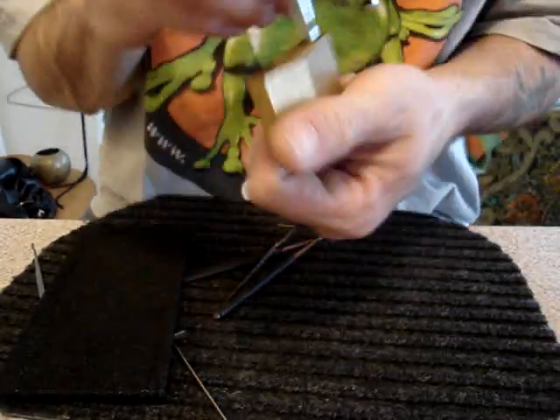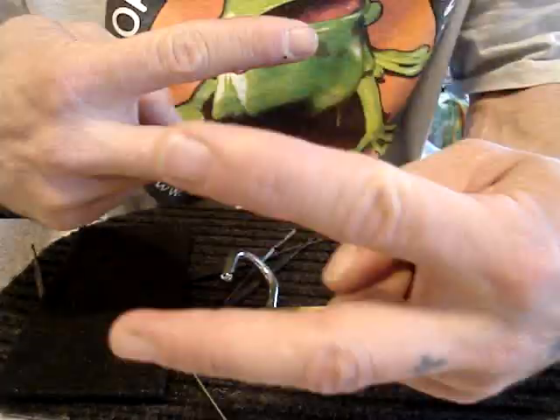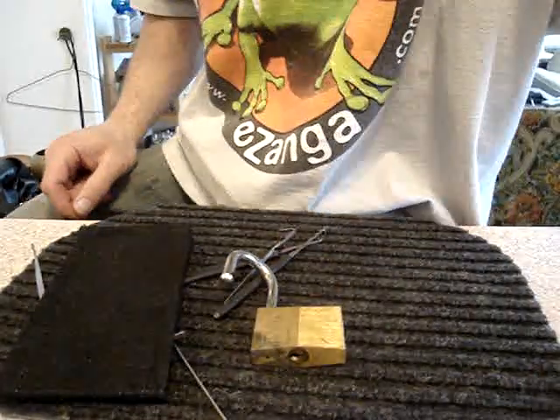This lock was donated to me, so thank you Sandy for the lock. Peace — and don't break the lock, and above all, have fun.